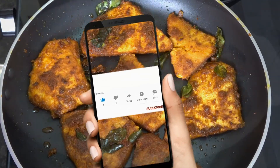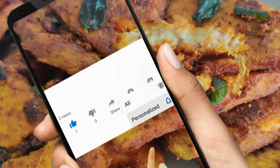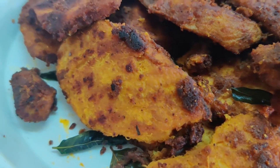If you don't like that, please don't forget to subscribe and hit the bell icon. Don't forget to like, share and comment. How do you like this recipe?